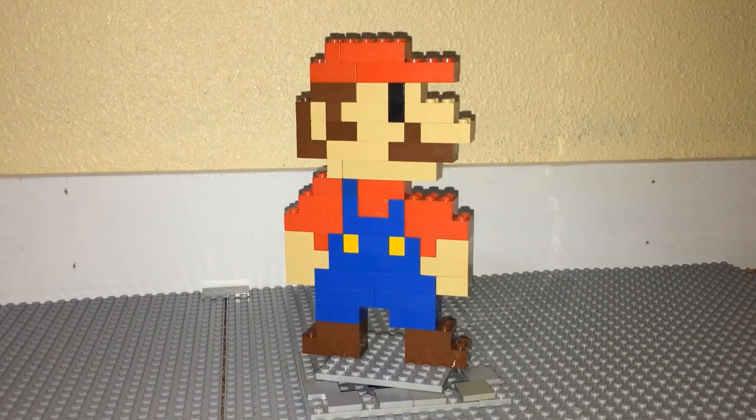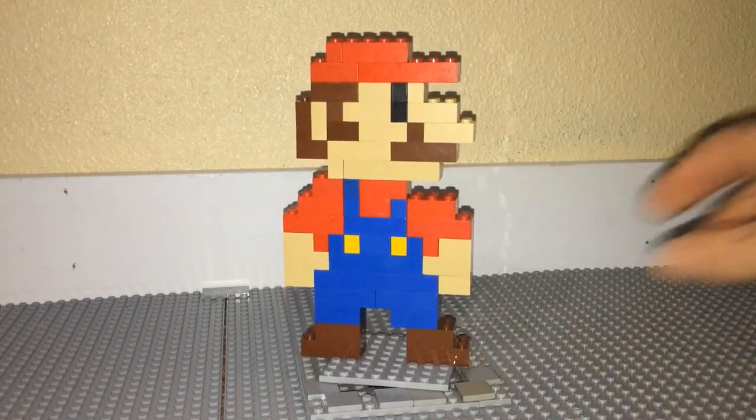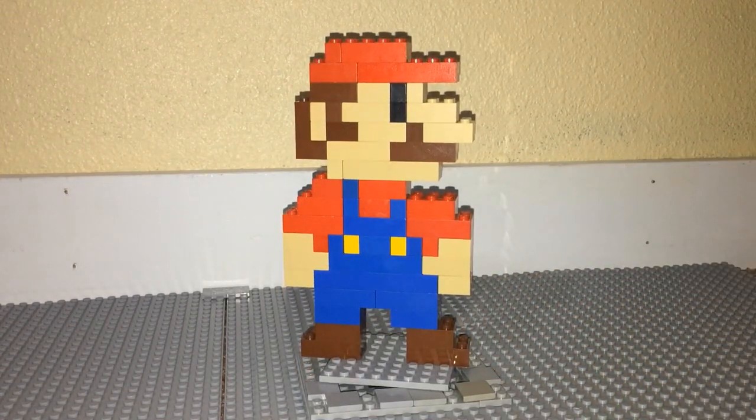So there you have it — your very own brick-built Mario figure. I really do like this; I think it's very fun, easy, and simple, and most people probably have the pieces in their collection to build this.